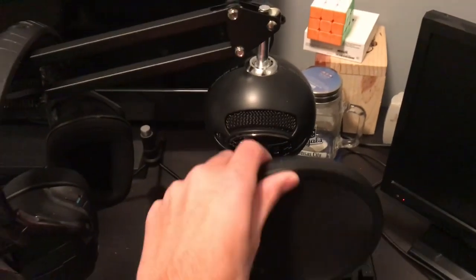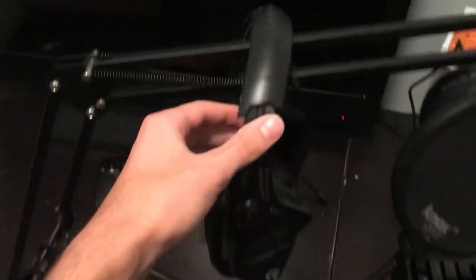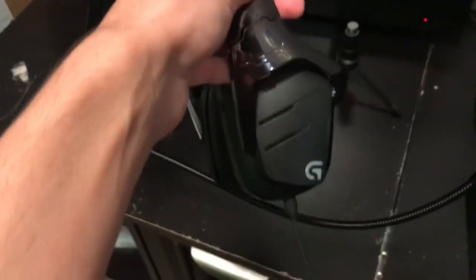Coming over here, we got the Blue Snowball mic — way better than the Blue Yeti. We got this thing that blocks out the sound with the stand. And we got this other mic — I don't really know what this mic is, I think it's a Logitech but it's got the G on it. You guys should know — let me know in the comments.